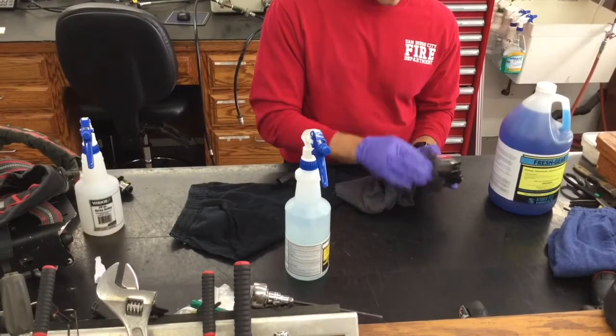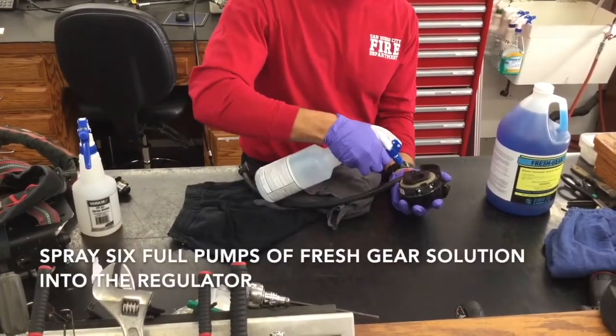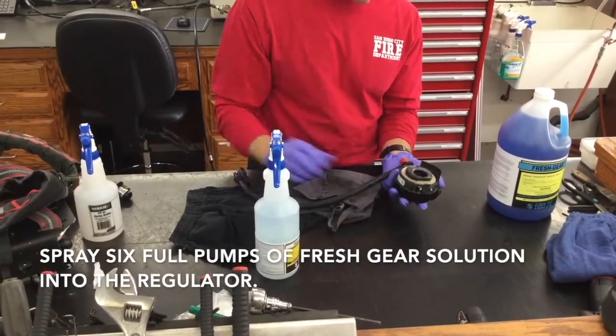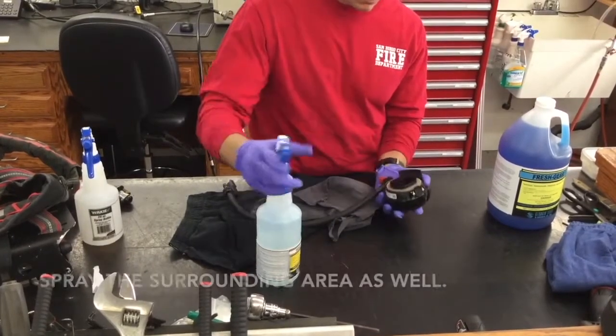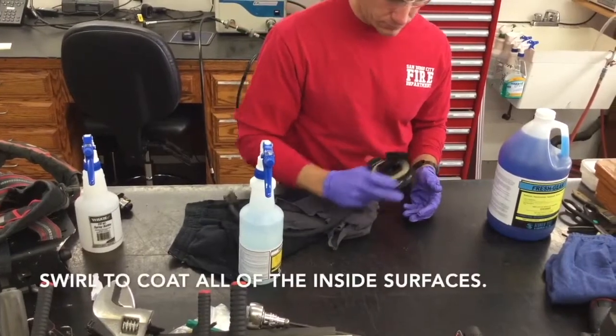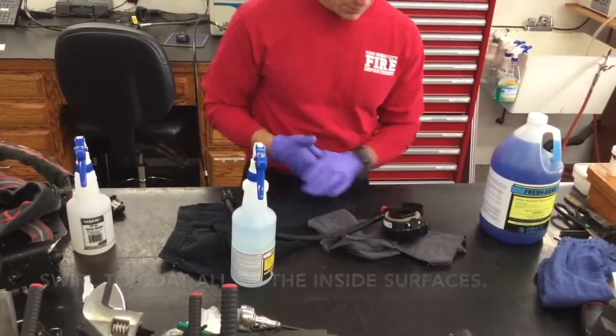From here, turn the regulator over, take your Fresh Gear, and spray six full sprays inside the regulator. Swirl it around and make sure you get the surrounding area as well, getting the solution all on the inside of the regulator to disinfect anything that might be inside there.